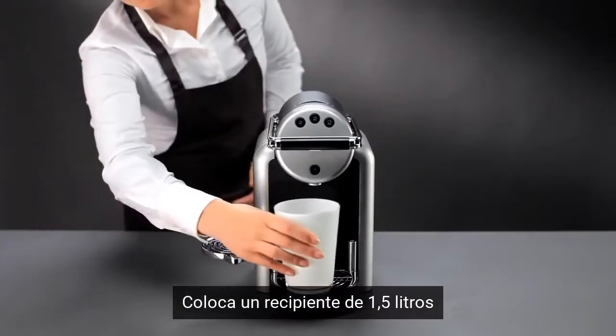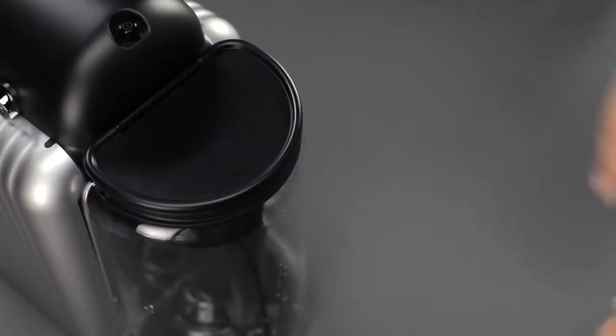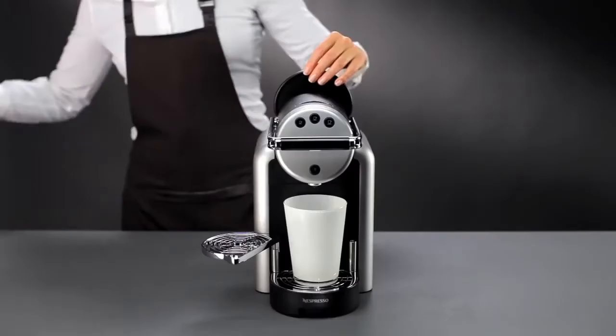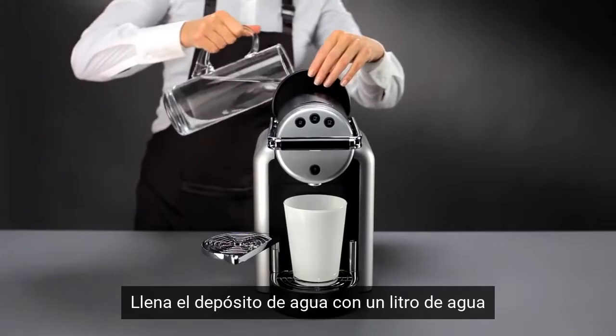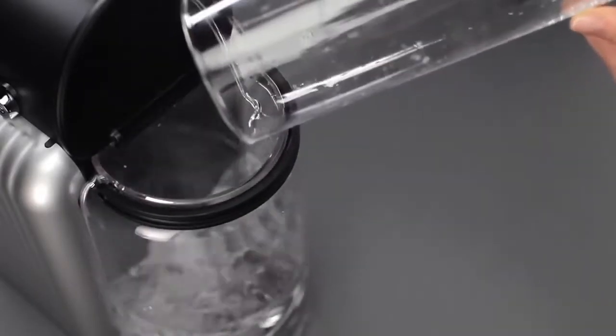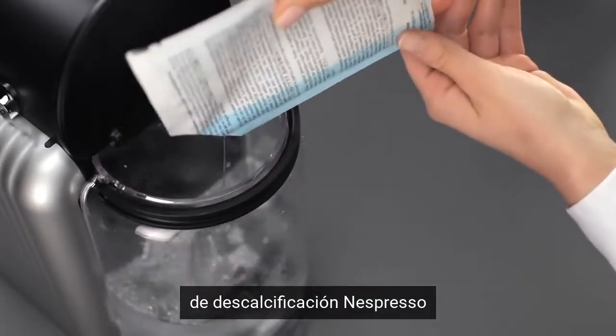Place a 1.5 litre container underneath the coffee outlet. Remove the filter from the water tank. Fill the water tank with 1 litre of water and 2 sachets of Nespresso descaling solution.